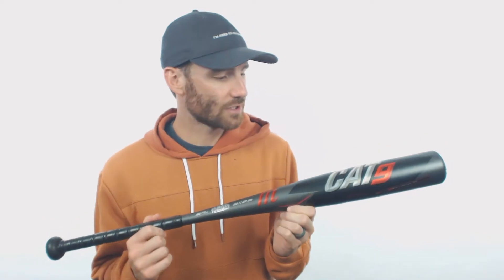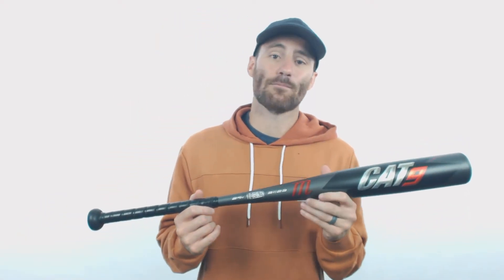It's a one-piece all-aluminum bat, staying pretty true to their traditional Cat build. However, we're going to have new AZR aluminum material. The AZR material is going to take a step forward. When they create this material, it goes through a three-stage thermal treatment process, and the result is a bat that has better feel, more forgiveness, and the all-important more performance too.